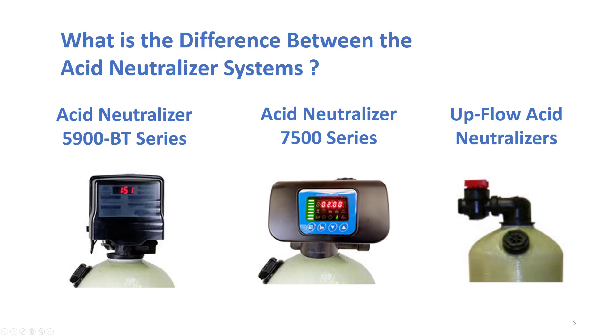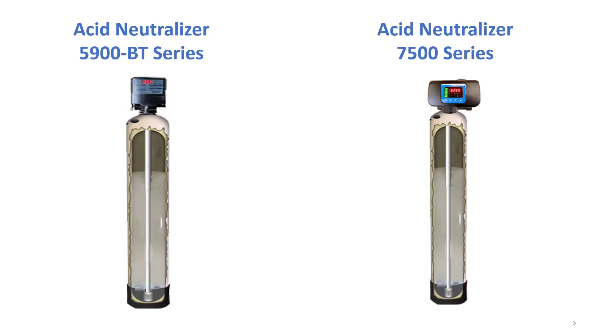Here's some more information on our acid neutralizer filters. We have three types: the 5900, the 7500, and the upflow type. All three types use the same tank, same calcite media, and have a top fill plug which makes it very easy to add more calcite.